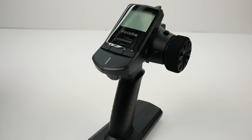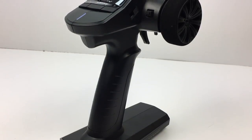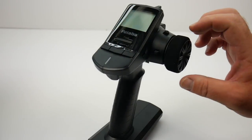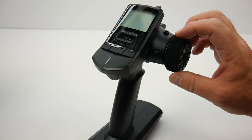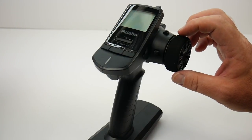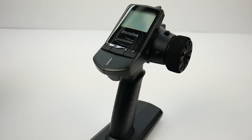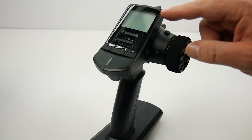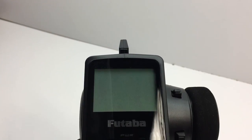Taking a look at the Futaba 3PV, you can really tell that it is kind of like a trickle-down technology from some of the upper line radios like the 4PV. You're getting a really good wheel right here, and the foam on it is just so nice. It's nice to have not only a new foam, but one that is made from some quality materials. You can really feel the grip of this wheel right here.